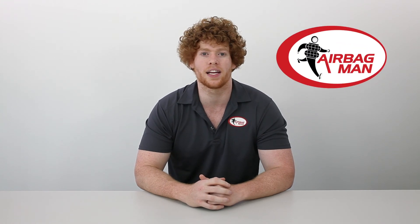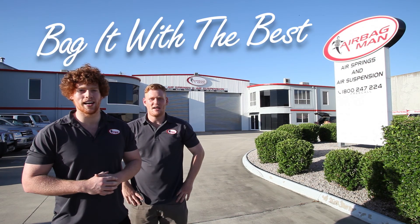Now that your kit's ready to go, to adjust your airbags you can go to any local service station or, with the convenience of onboard air, you can check out our massive range of air controls that can be easily adapted to your air suspension. If we don't have a kit that meets your requirements, the team here at Airbag Man can create a custom kit to suit you. There we go guys, thanks for watching. Now remember, bag it with the best.